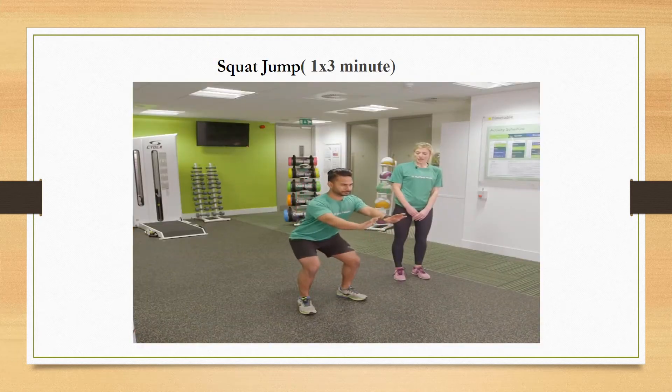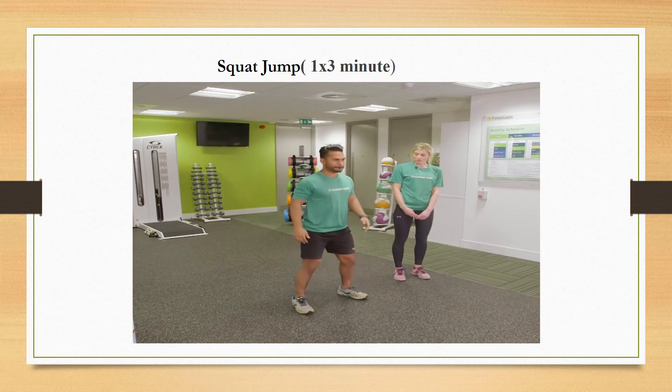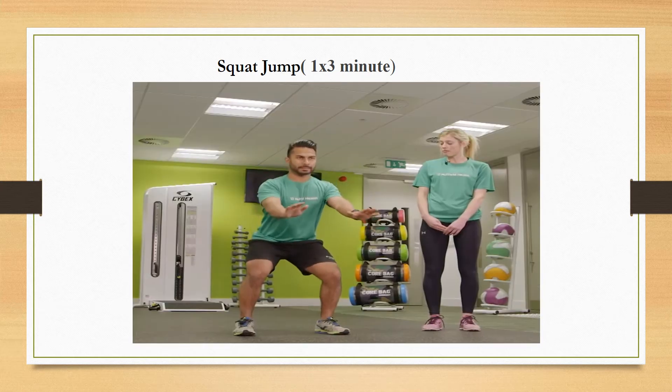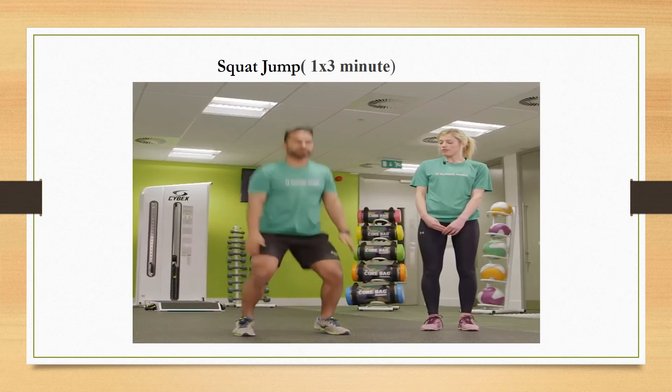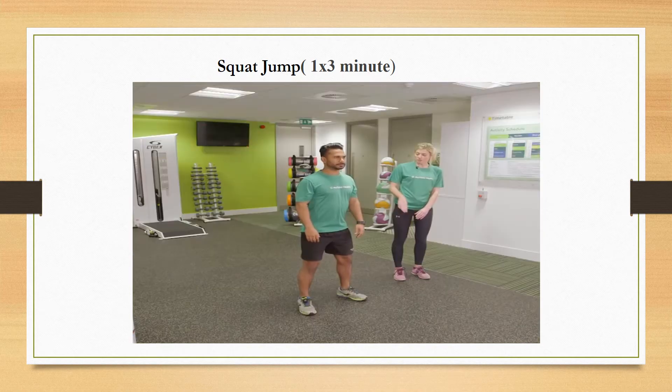Next exercise is squat jump. Squat jumps increase your explosive power, improve upper and lower body strength, and burn calories faster than regular squats.